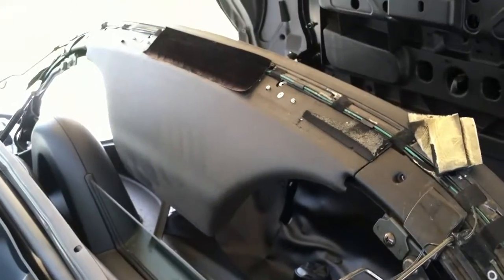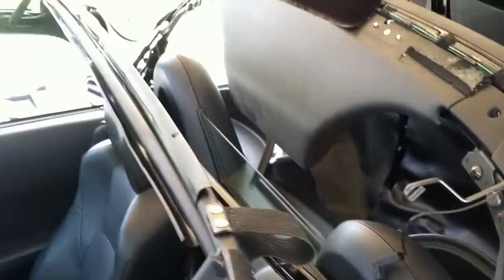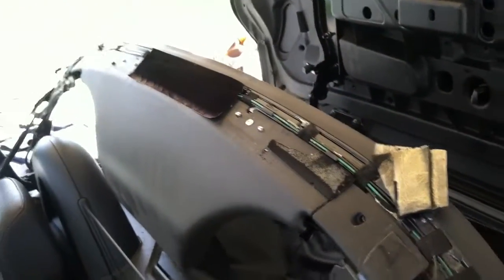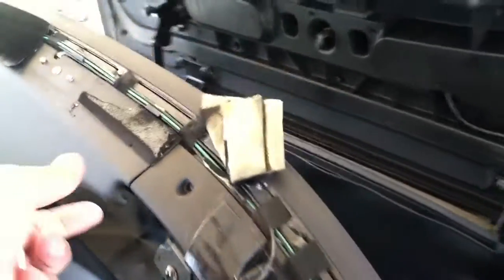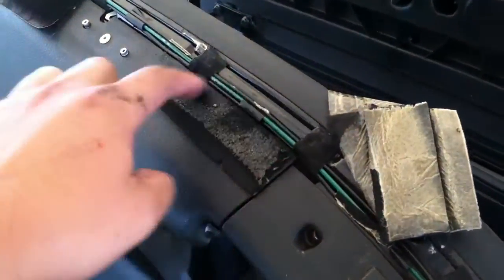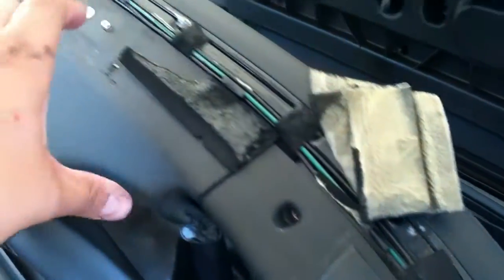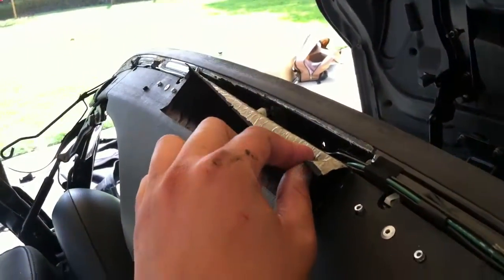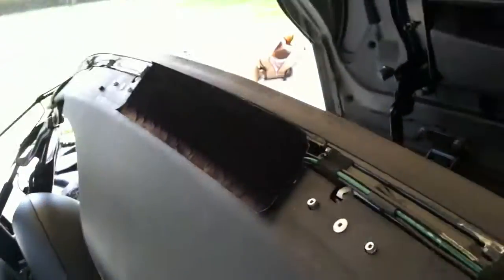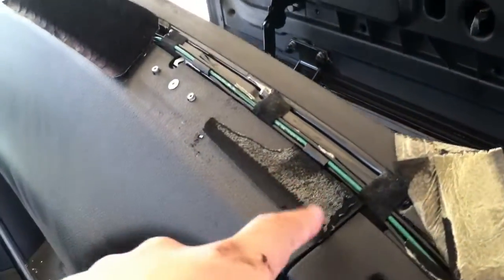I'm removing what's called the fifth bow finisher. There's this felt tape — trying to take it off as nicely as possible. Basically what you want to do is get this plastic piece to come off, but there's this felt tape on it. The center part you don't really need to take it all off. The other one just by chance came off all in one piece; this one was a little bit more difficult.